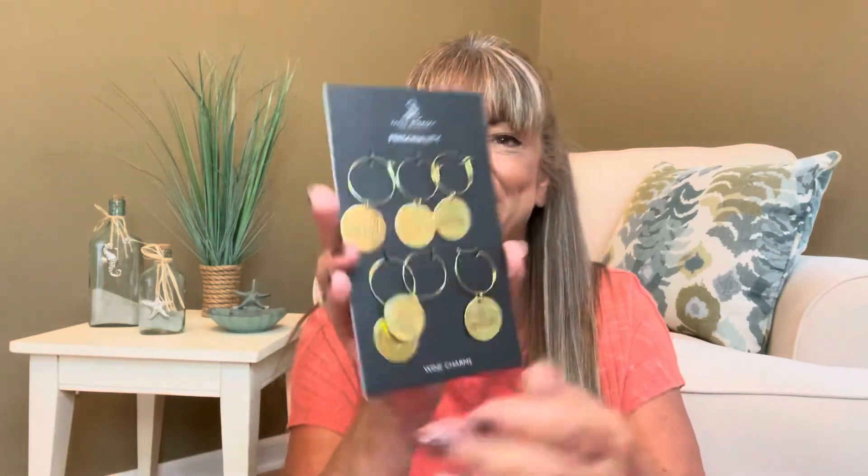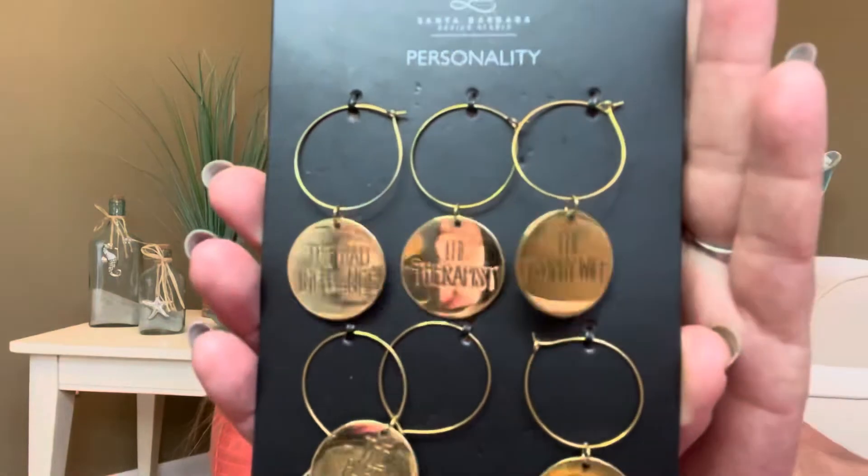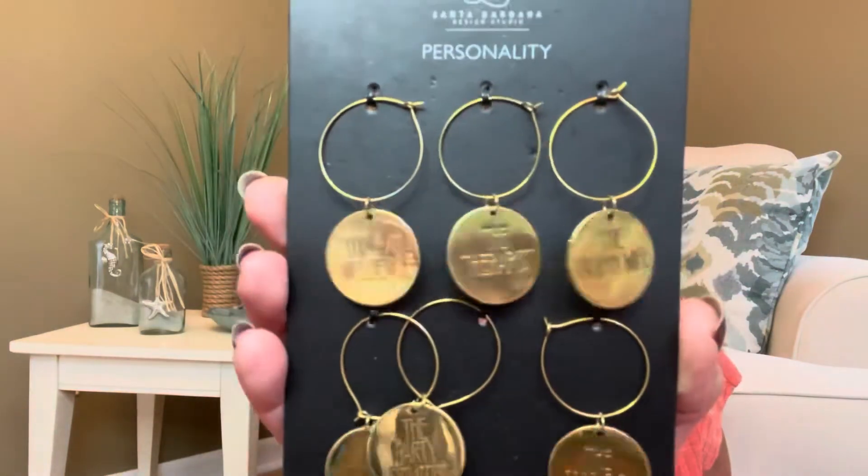This looks like it's going to be our bar item because they usually give us some type of tool or accessory. In here we have some charms that are going to go on wine glasses, and this is what they look like right here. There are six different charms: the trophy wife, the therapist, the bad influence, the party starter, the good girl, and the troublemaker. You're going to put these on the bottom of your wine glass so that way you know whose wine is whose, or whose cocktail is whose.